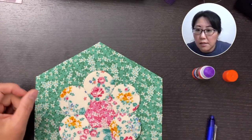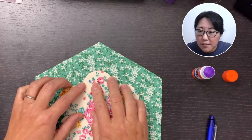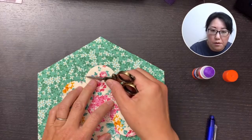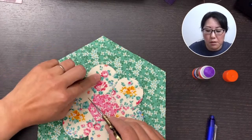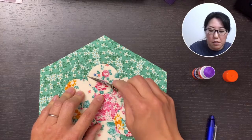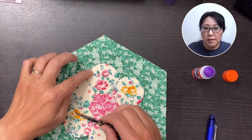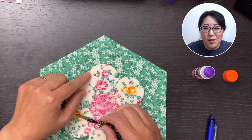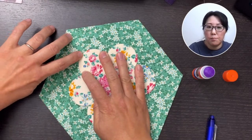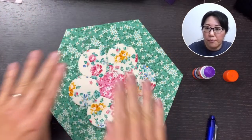Another thing to pay attention to is that these seams here match up — the seam between the two petals and the two edge pieces. So you would match these up. You want to match your petal to the edge of the paper on top, and you'll feel it when you're putting the petal on top of the edge piece. Then align those two seams. You want to butt it up against the edge of the paper on the edge piece — you'll feel them kind of snap together.